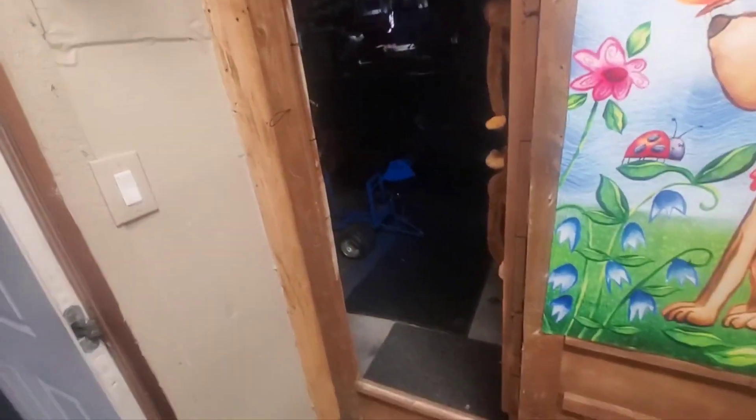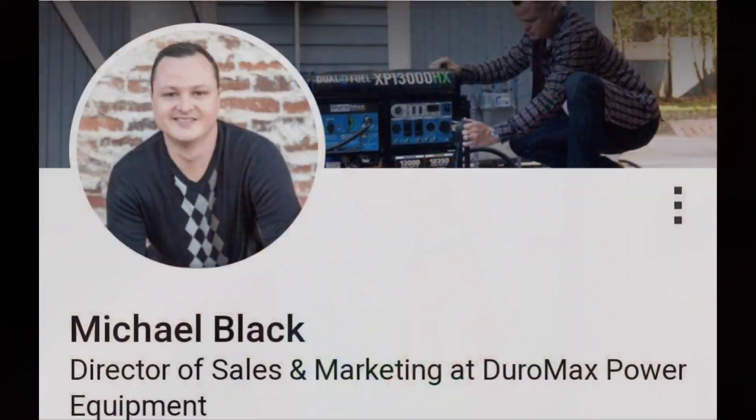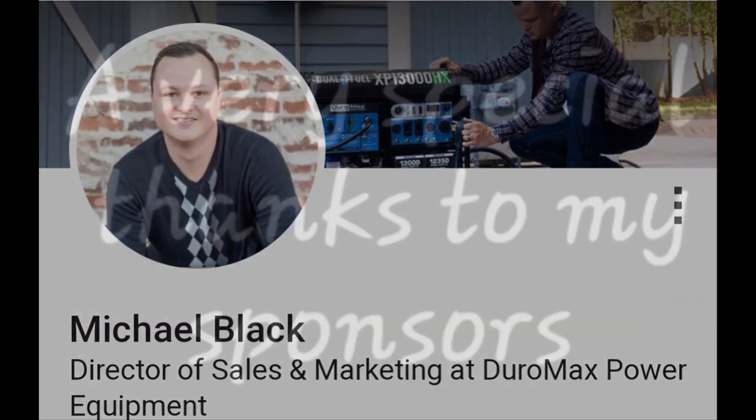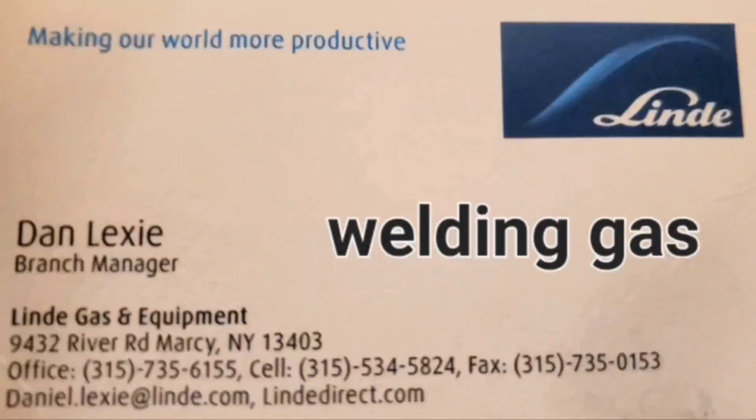Alright everybody, I'll catch you guys later. Bye puppy.